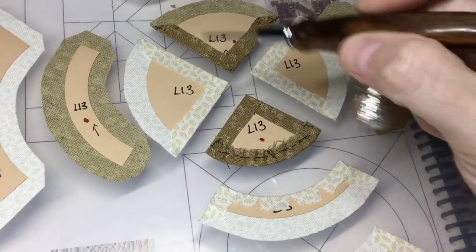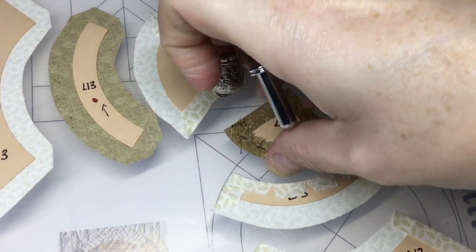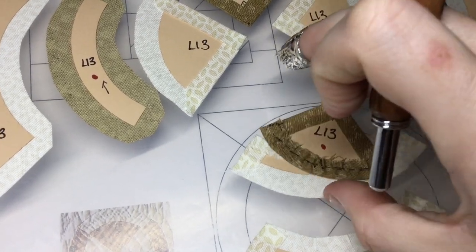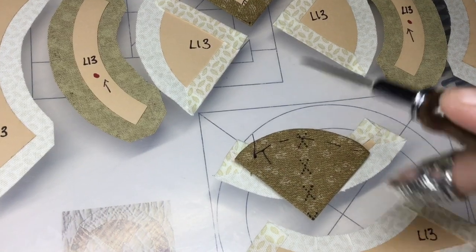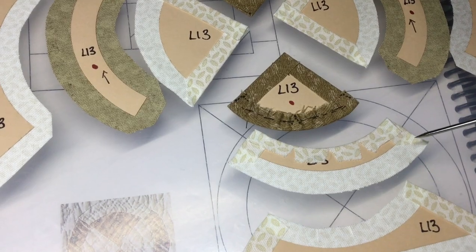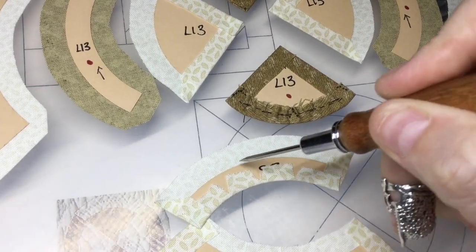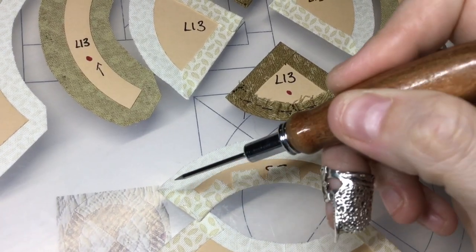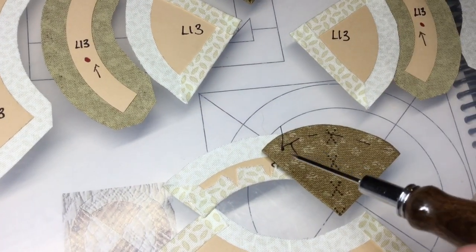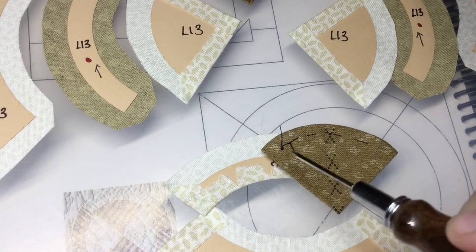I've gone around and basted the inside sections of each one of these inner pie pieces. I've also done the gathering stitch basting on one of these outer curves. If you keep the knot on this side, it's going to be a lot easier to take the basting out without having to flip it over. You pull the needle through this way and then start a gathering stitch depending on whether you're left-handed or right-handed. I pull this through from the back — the knot is on the front of the paper — then gather stitch to here, stitch it through the paper, pull, tighten it, and baste it to the paper. When you're done attaching this and you go to take the papers out, you clip these and pull them from the front.